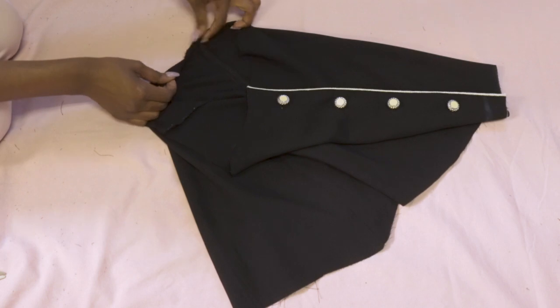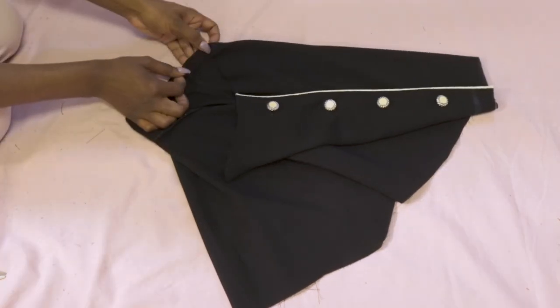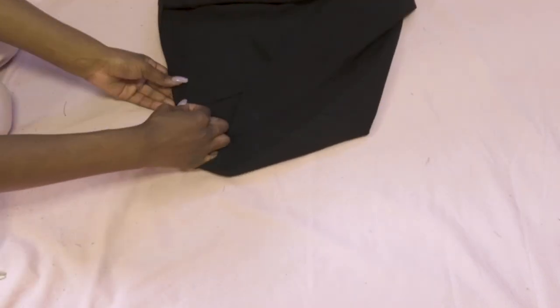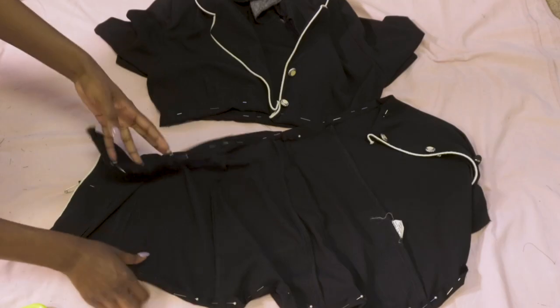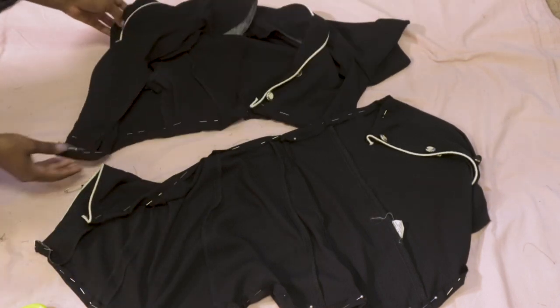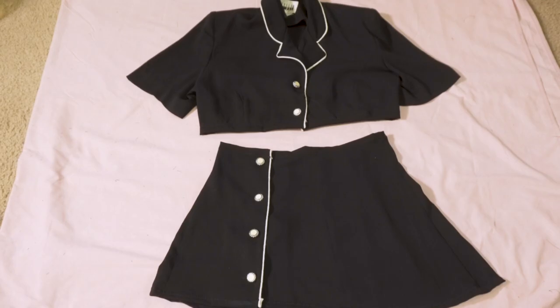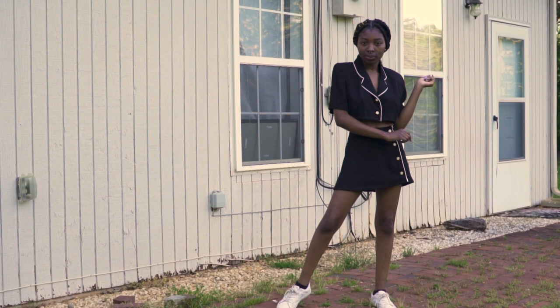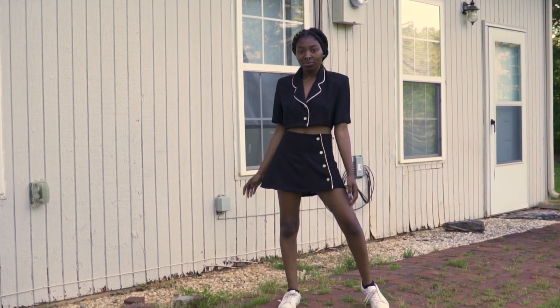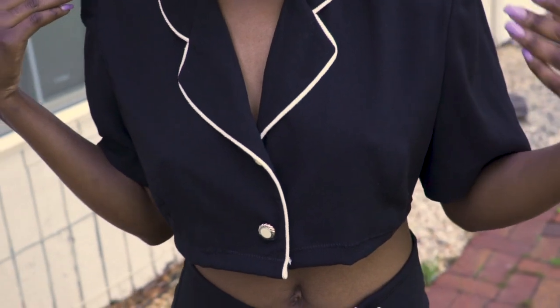To give the skirt a clean finished look, I'm gonna do the same thing I did to the top — just do a hem all the way around, also on the bottom. Once you pin everything down, this is how it should look, and all you have to do is sew it down. And this is how it turns out — super simple and easy DIY. This can be done with any type of dress you have.